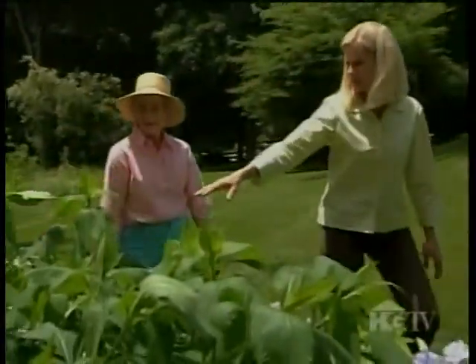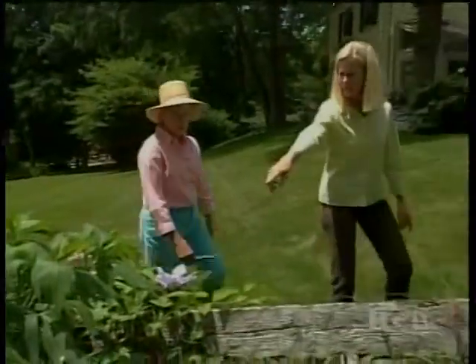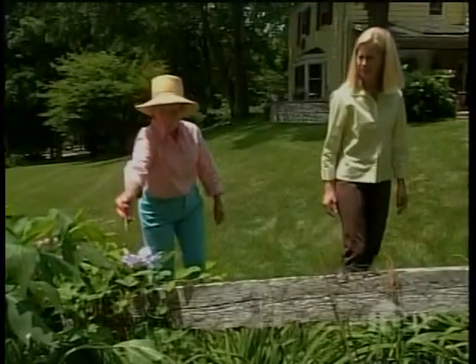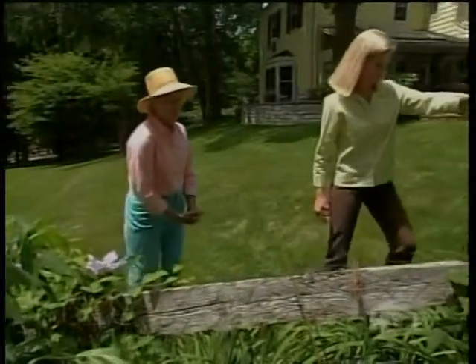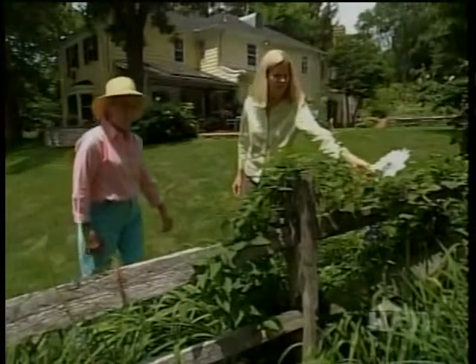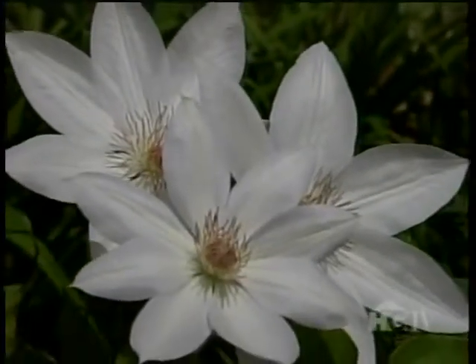This yellow foliage is probably a virus, but it's actually kind of pretty right now. And look, there's a completely different clematis — pale lavender. I like that. And one more to come. That's beautiful. But white, white flowers — there's something about them. They really catch your attention. This Miss Bateman is a beauty.